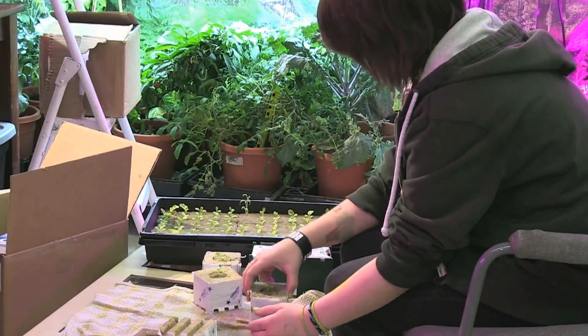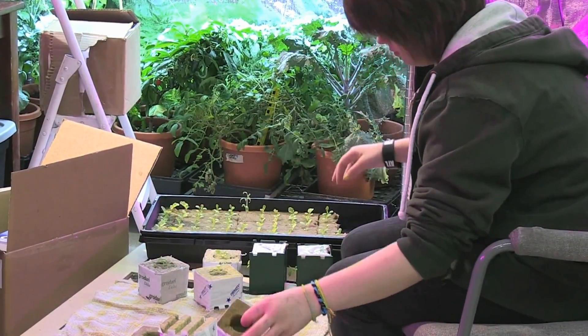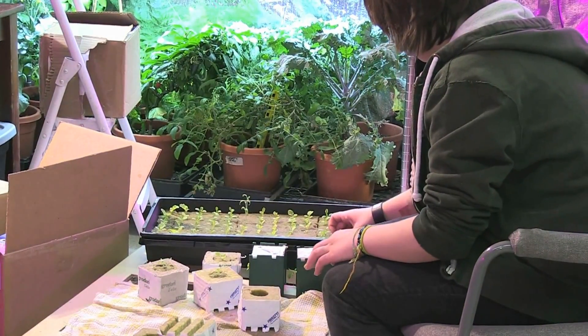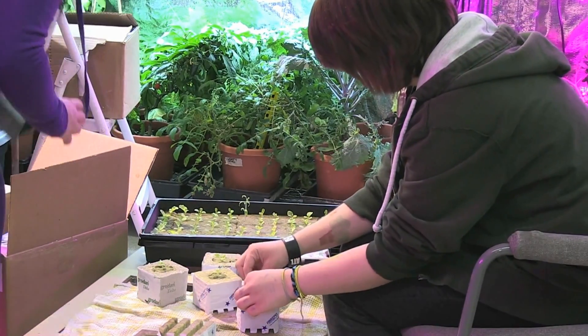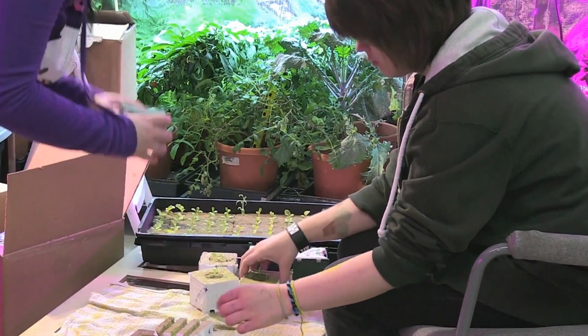I'm a high school teacher who teaches grades 10 to 12. My students, through my guidance, ran a six-week test on HydroGrow's 504 watt vertical light in conjunction with Omega Garden's Volksgarden unit.